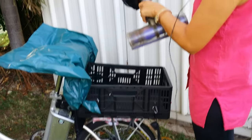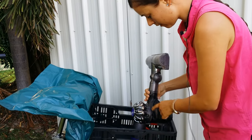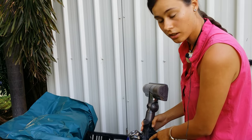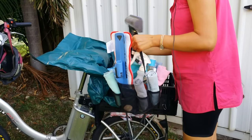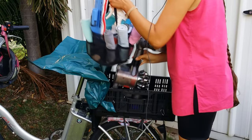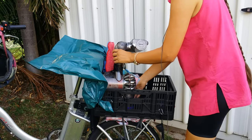I connect this so it's shorter. I've attached a little bag here to put the charging cable in, so I can charge it in between vacuuming. That just goes in there.